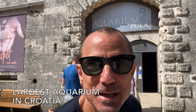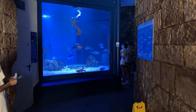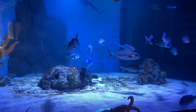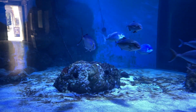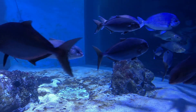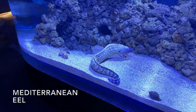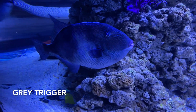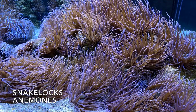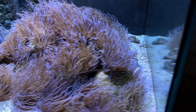We're going into the aquarium in Pula, Croatia. Keep in mind a lot of the displays in here are from the Adriatic Sea, so we're going to be seeing some things that are indigenous to the Adriatic. These are called snake locks anemones.